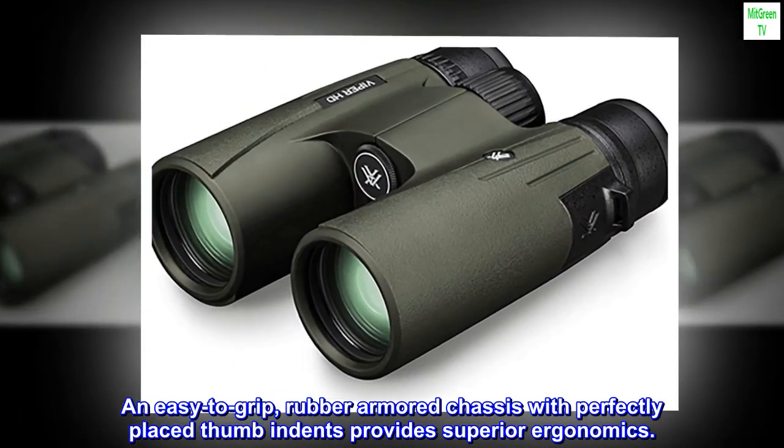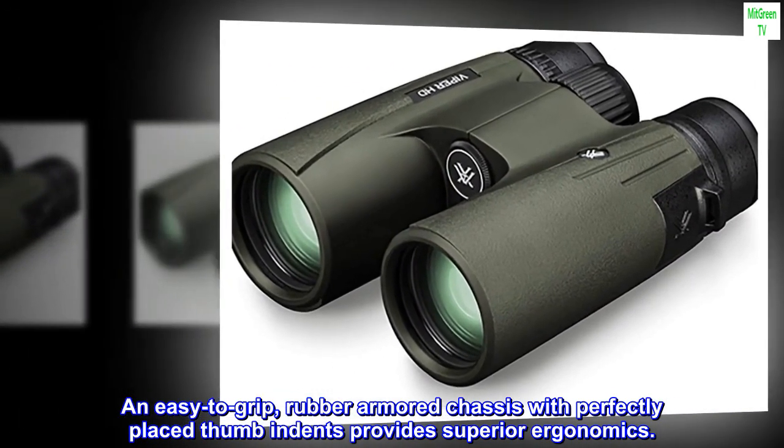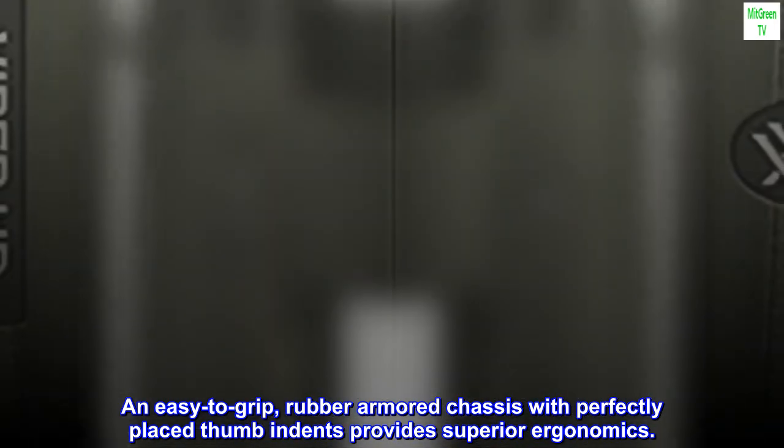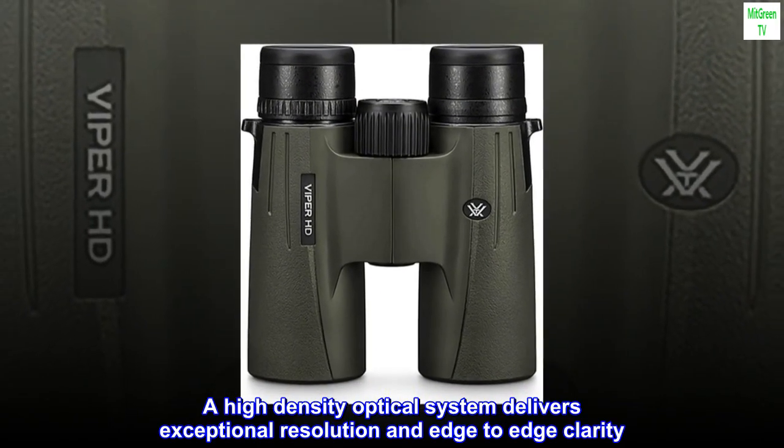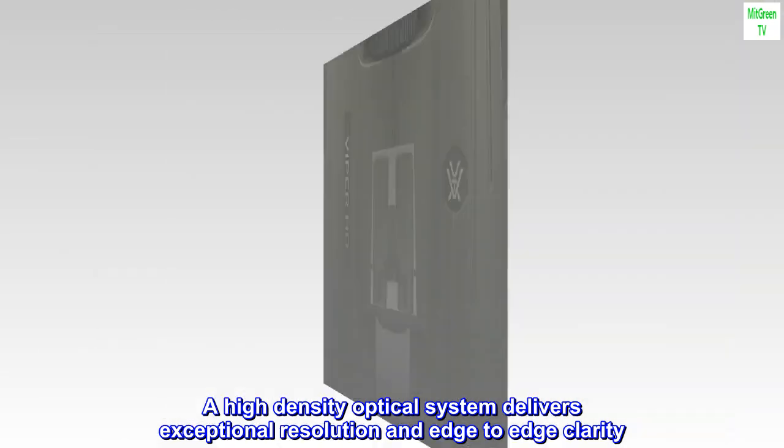An easy-to-grip, rubber-armored chassis with perfectly placed thumb indents provides superior ergonomics. A high-density optical system delivers exceptional resolution and edge-to-edge clarity.